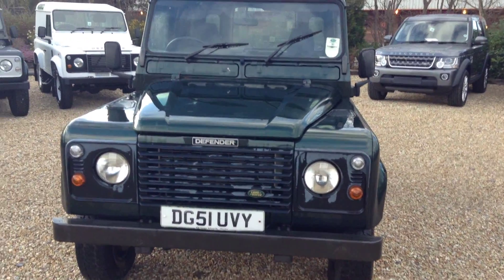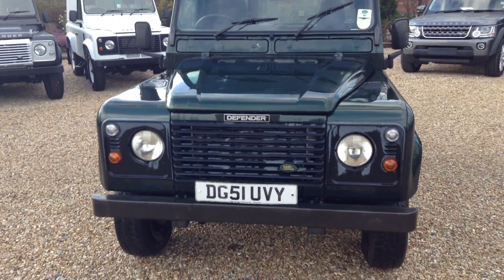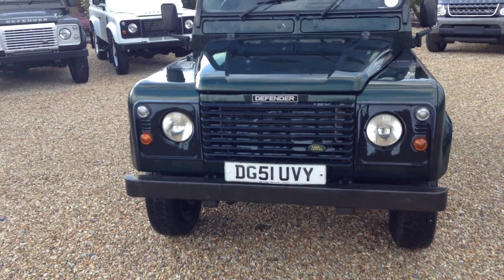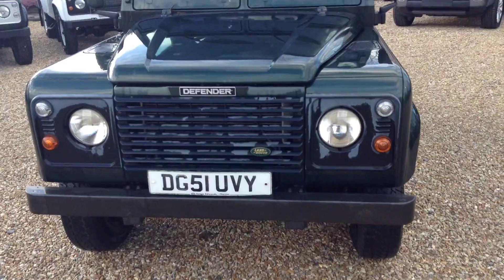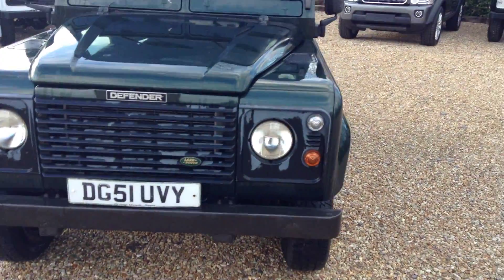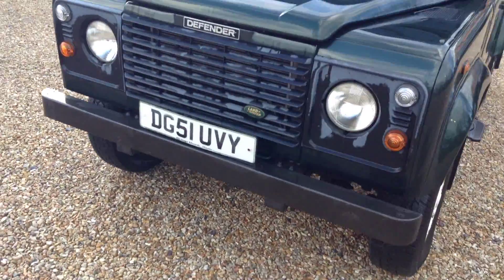Hello, it's Andrew here at Cornwall Land Rover, and here for you today we have a Land Rover Defender 90 TD5, registered on the 26th of September 2001. Let's go around the vehicle for you now.